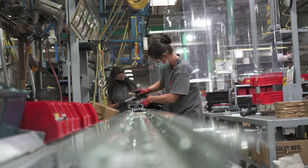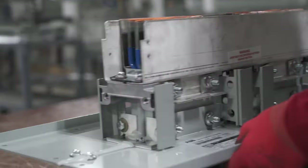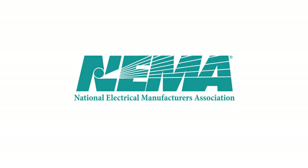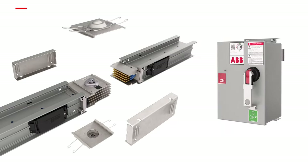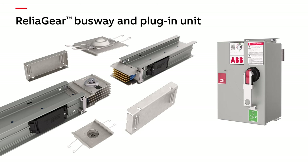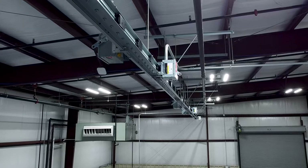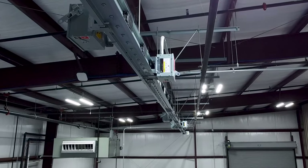To fully appreciate the innovation of ReliaGear Busway, it's important to understand what Busway does. The National Electrical Manufacturers Association, or NEMA, defines Busway as a prefabricated electrical distribution system consisting of bus bars and a protective enclosure, including straight lengths, fittings, devices, and accessories. Busway transports electricity and connects to electrical gear such as switchgear, panel boards, and transformers.